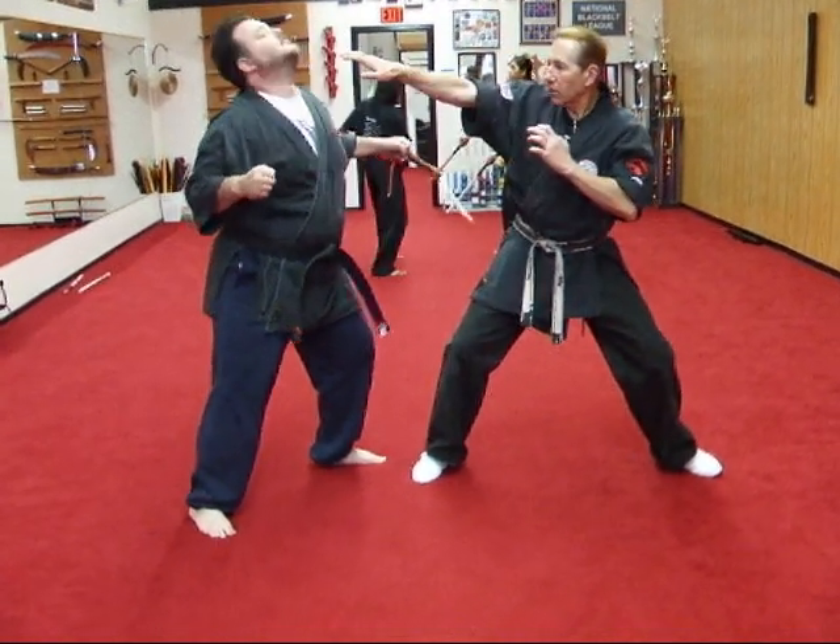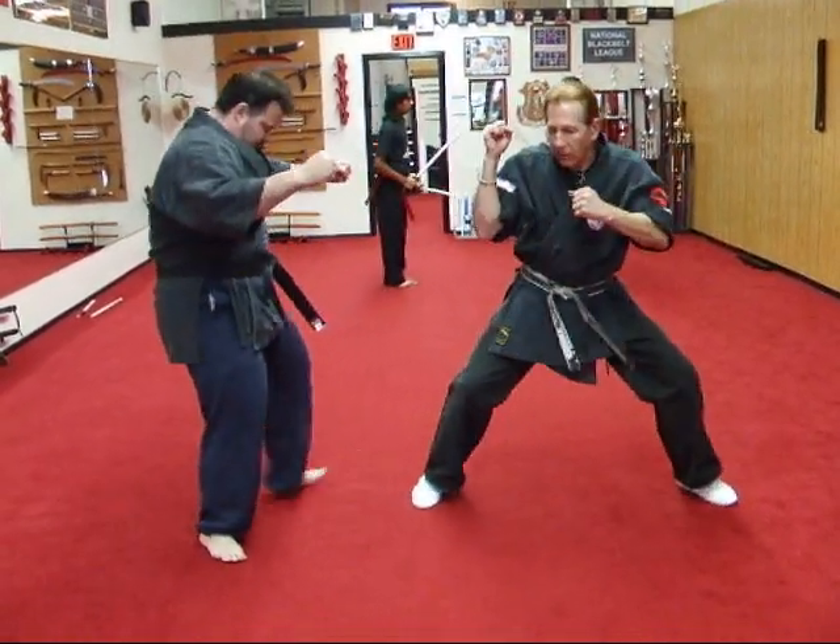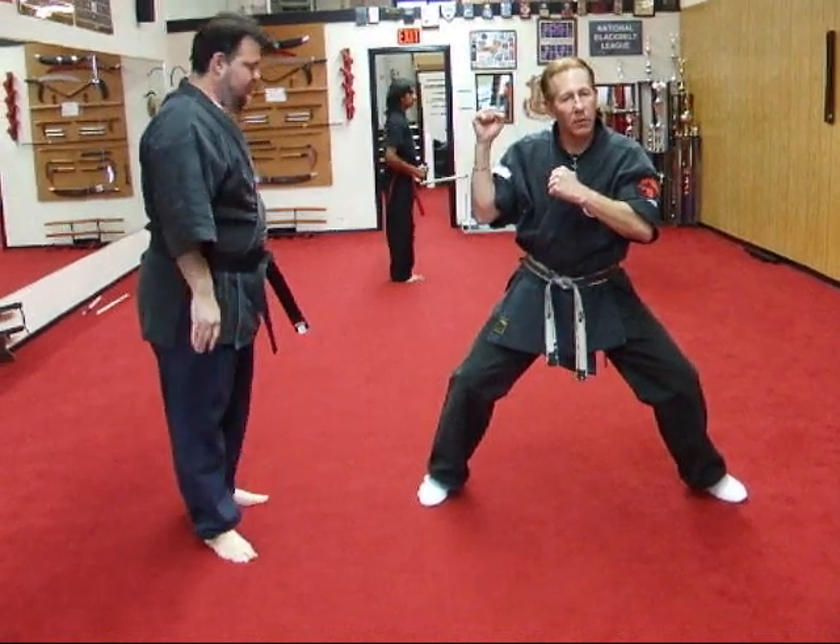Lock, poke to the eyes, and reverse punch to the chest — and that should be sufficient to stop the person.